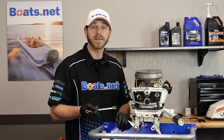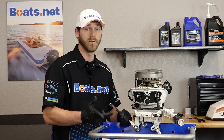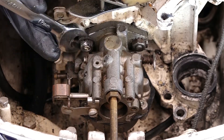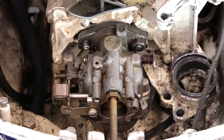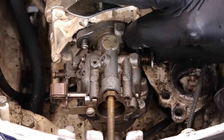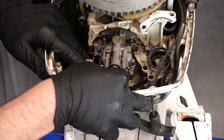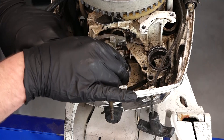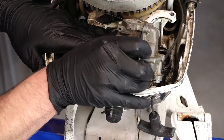Now that we have everything disconnected from the carburetor, it's time to remove it. It's held in place with two 12 millimeter bolts. Now let's remove the carburetor — we're going to do that by pulling straight back on the carburetor, tilting it up, and just rotating it out.